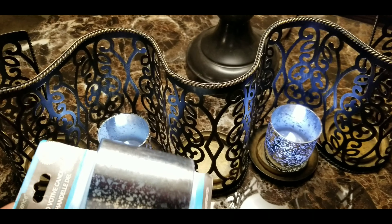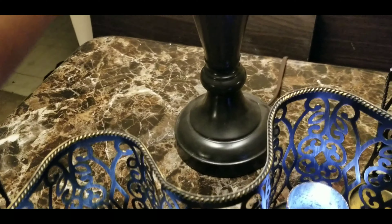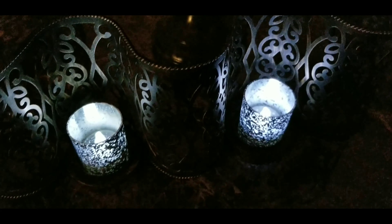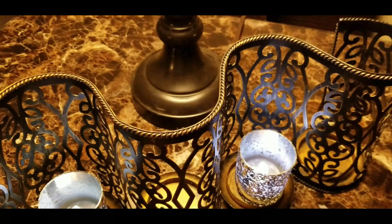I'm going to finish opening these up and putting them in the candle holders. This is what it looks like when the light is off — isn't that pretty? Really pretty. I got those to go on this candle holder.